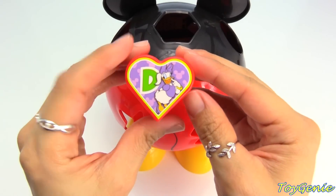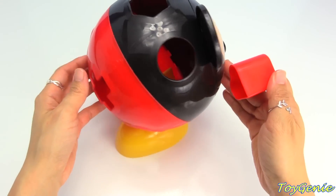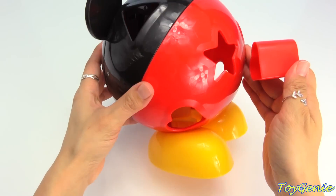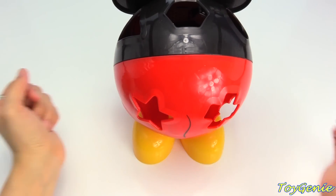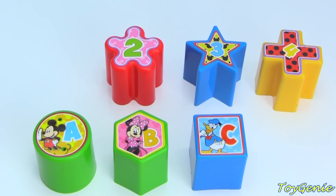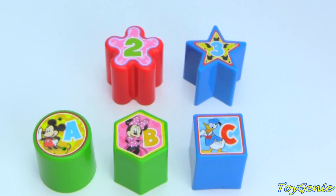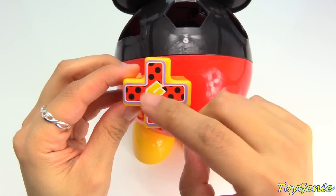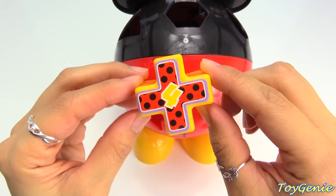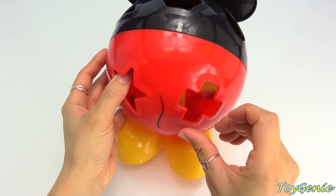The red heart has Daisy on it and the letter D! Where can the heart go? I think it's on the bottom! Let's put it in — good job! Can you find the number four? The number four is on a shape that looks like an X, and if you turn it, it looks like a plus sign — almost like a T! You did it!